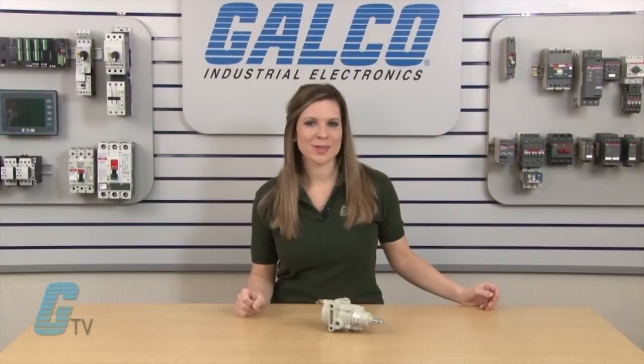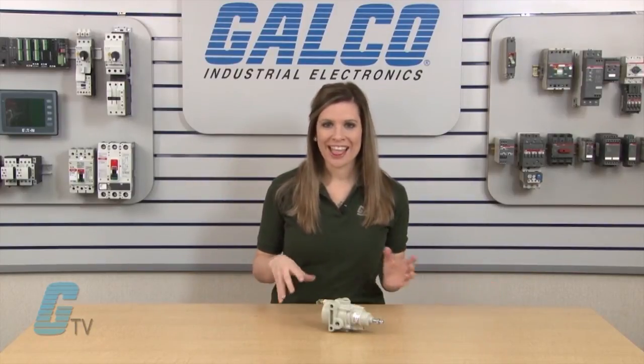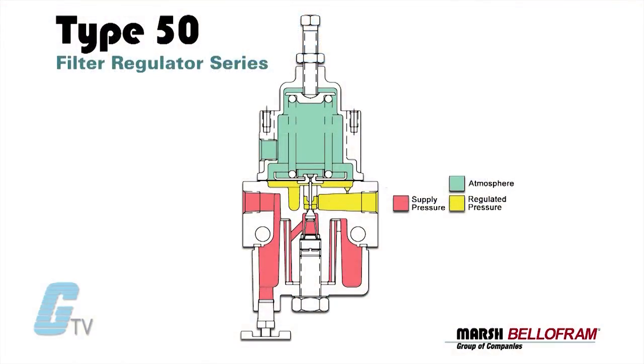The Type 50 regulators include a self-cleaning 40 micron nylon mesh filter that can easily be removed. The units have a sensitivity of 1 inch water column and a flow capacity of 20 standard cubic feet per minute at 100 pounds per square inch on the supply and 20 pounds per square inch on the outlet pressure.